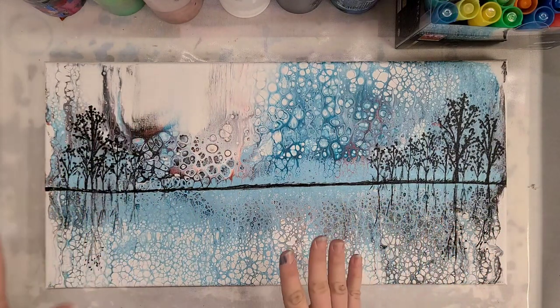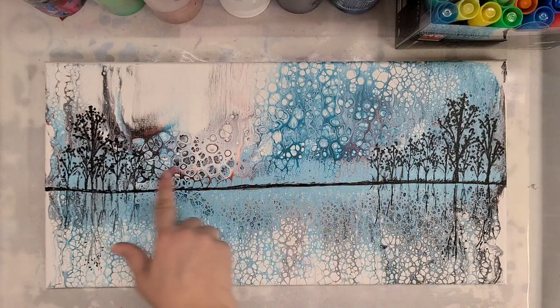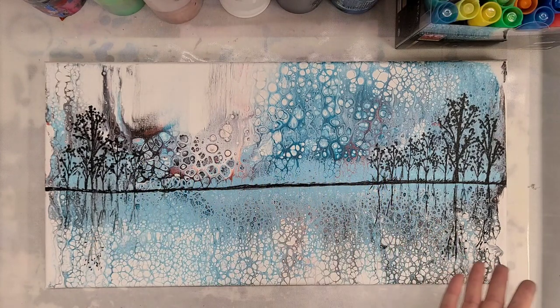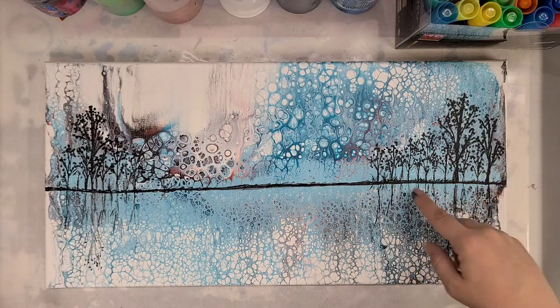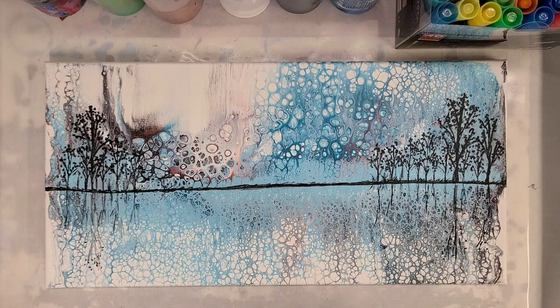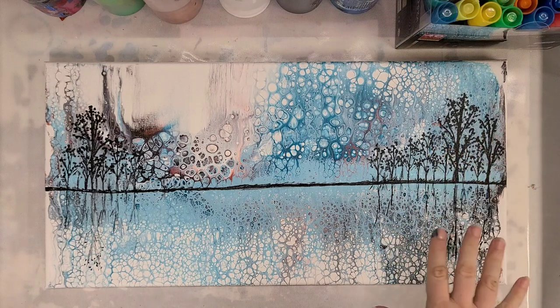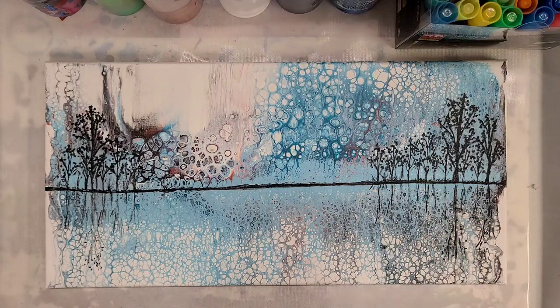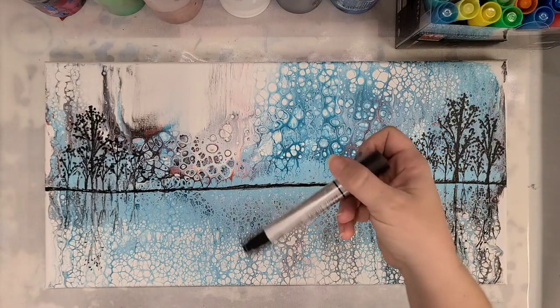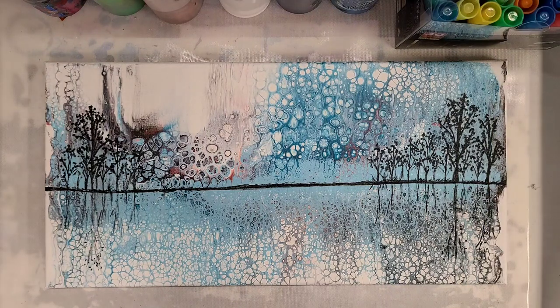I'm still kind of toying with adding some more trees going across. If you think I should, let me know down in the comments. But I think this is gorgeous — it was a super easy embellishment. Not the kind of trees I normally do; I normally do pine trees. So this is something a little different. These markers are just so great, so easy for embellishment. I definitely recommend getting them if you like to embellish your paintings.